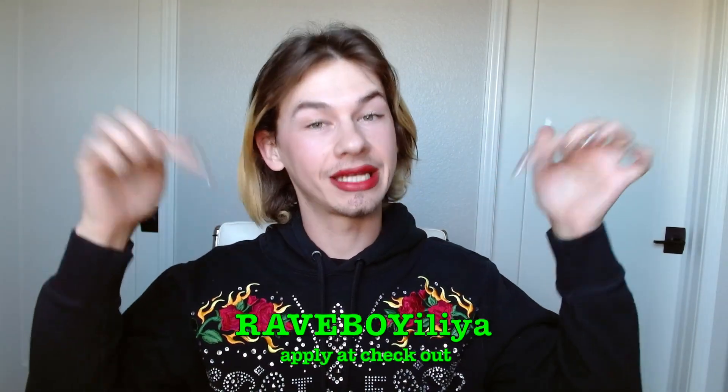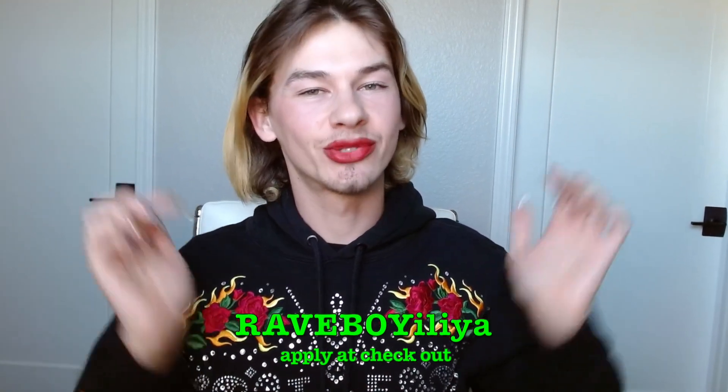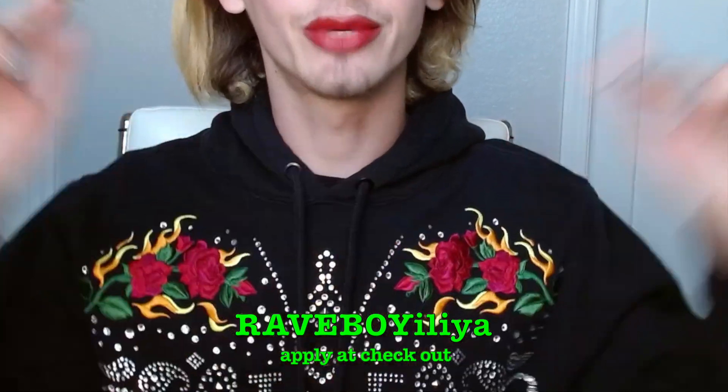I know y'all are patiently waiting for my guest, Ina Garten, but please wait — I have a few more things to say. She's coming up super soon. I want to let y'all know that I do have a discount code. It is BraveBoyIlya. The discount code will be in the description as well, but BraveBoyIlya. You get 15% off your entire order for $40 and over.